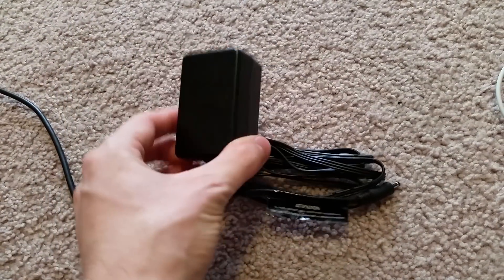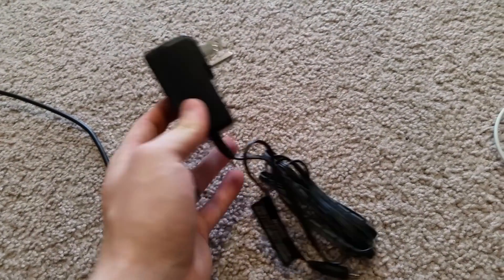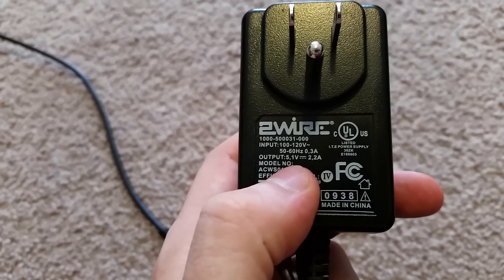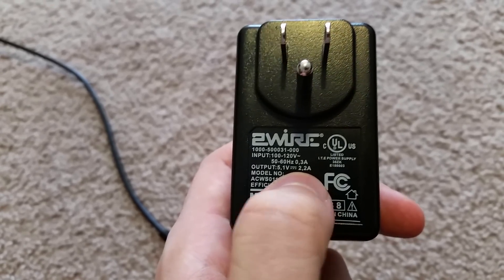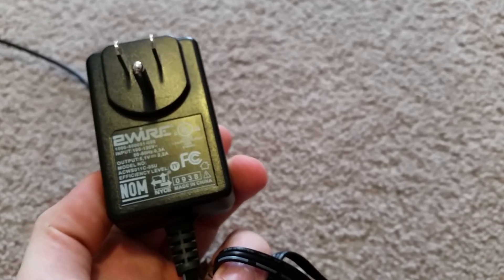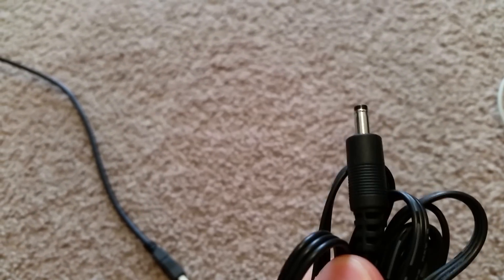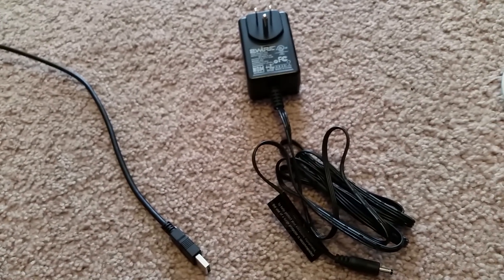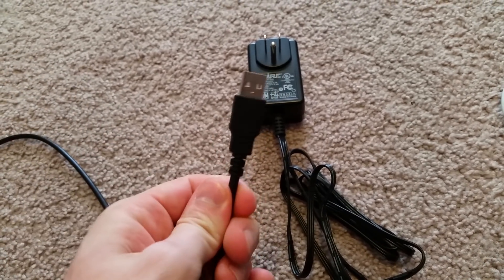The first one I'm going to do is one of these old chargers you might have lying around, maybe in a big box of cables. I found one of these and I'm checking the input and output to make sure it's not too overpowered — my phone needs 2.2 amps at 5 volts. This is from an old cell phone with a non-USB end, so I'm going to show you how to take that end off and put a USB onto it.